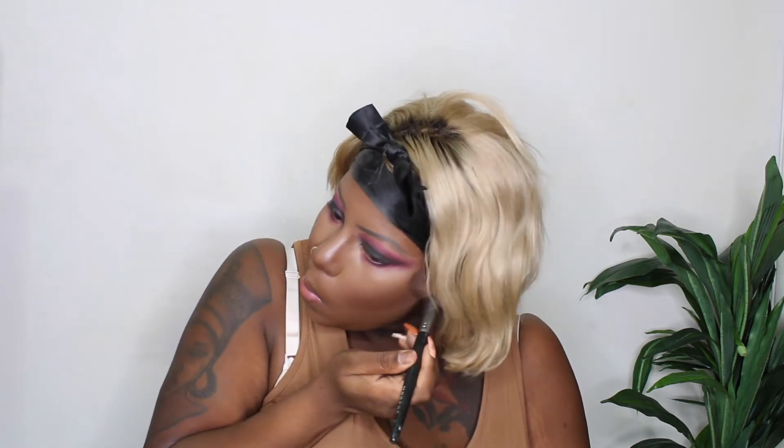Now I'm going in with my Morphe contour palette and I'm putting that on, trying to give a different type of cheekbone — making my cheekbones a little bit more defined, but not too much. I still want to kind of look like me even though I'm trying to be somebody else. Then we're going in with the red blush in that same Morphe contour palette just to give it more of a bright, vibrant look.